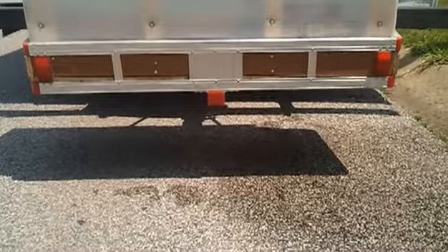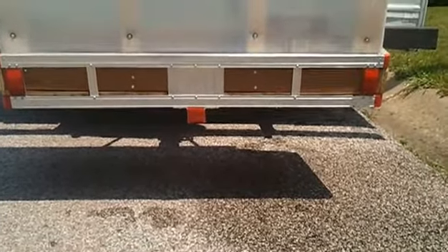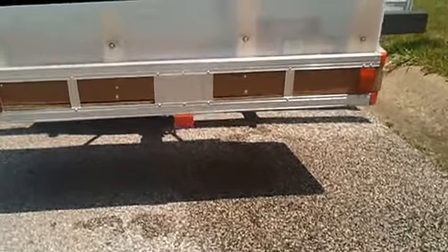I just watered the garden, and as you can see, the drainage is happening only on the passenger side — exactly what I wanted with the raked angle and the holes over there.